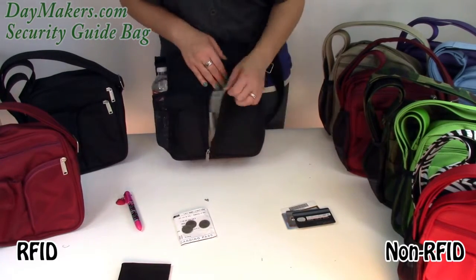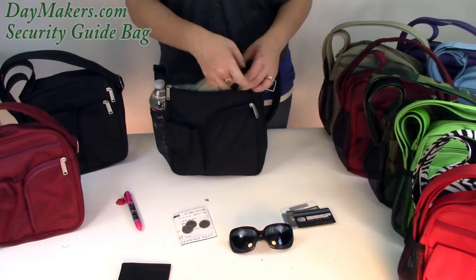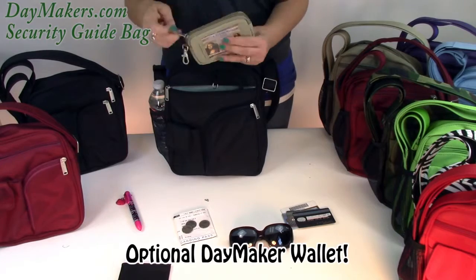Next to that is a velcro flap pocket, great for sunglasses. In the front zipper there is a double ended leash where you can clip our optional Daymaker wallet.